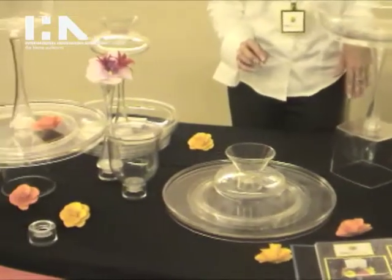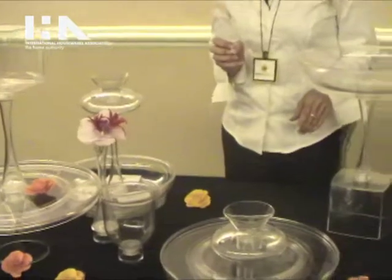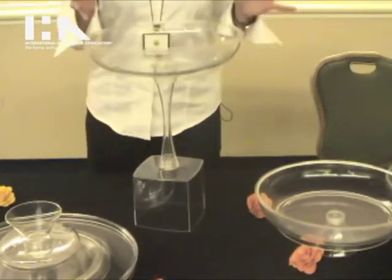What I'm going to do is show you a couple of the configurations, and it's really whatever your imagination can do on what you're going to create. It's a way of creating some art and putting it together with some food.